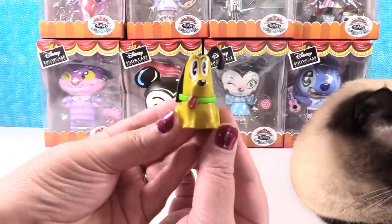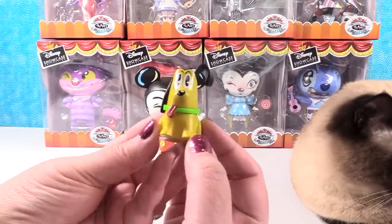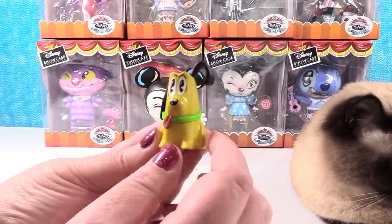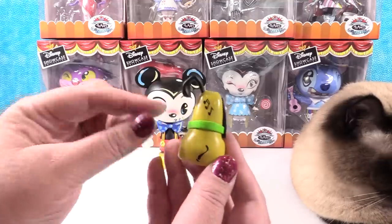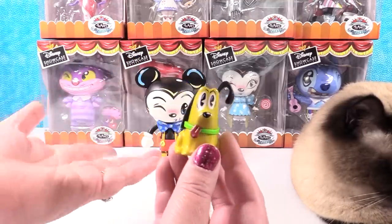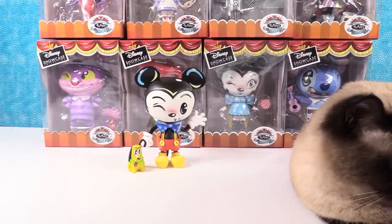First we have to look at Pluto — you cannot forget little Pluto! Pluto has his tongue out with a little heart at the end of it. He has one little ear up in the air and little music notes on him as well. I think it's really cool that they come with some sort of accessory. So there is Mickey and Pluto — super cute.